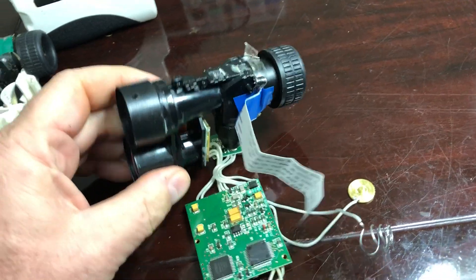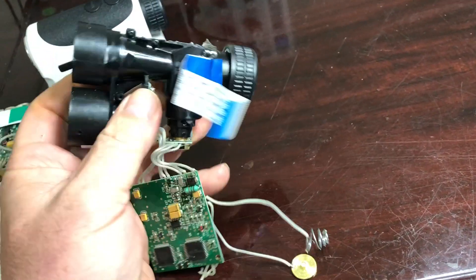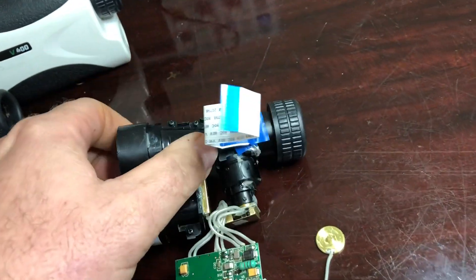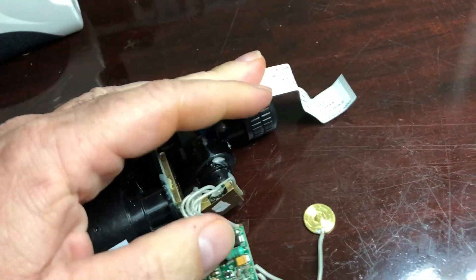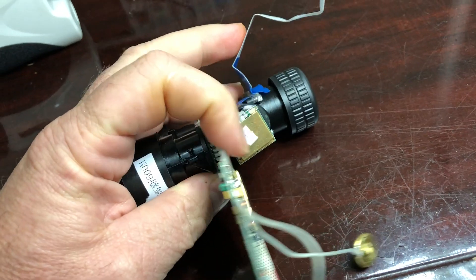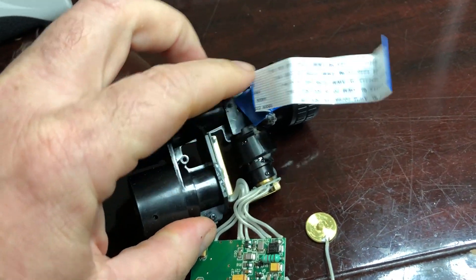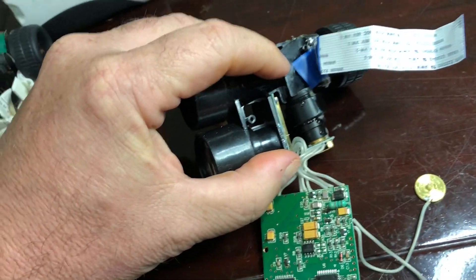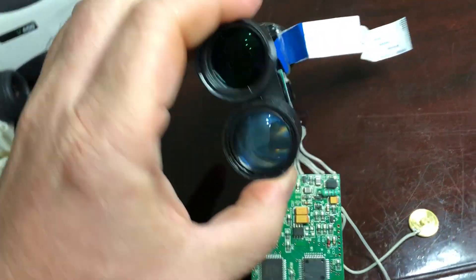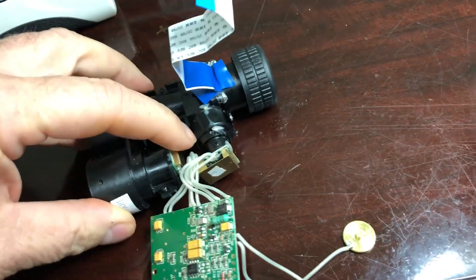This top portion — the viewfinder here — actually has the laser diode output coming out of it as well. The way that's done is the laser diode on this circuit board, the driver or launch board, is shooting into a prism, and from there it comes out. The bottom half is just a detector lens.